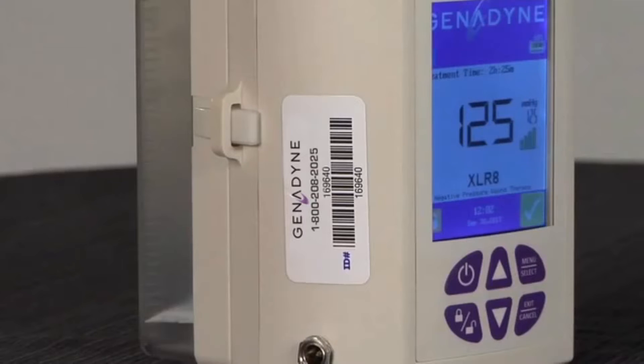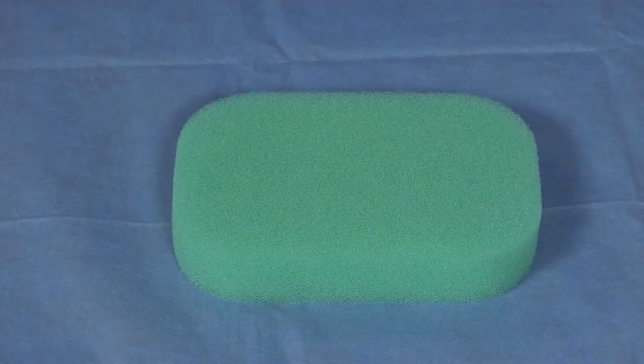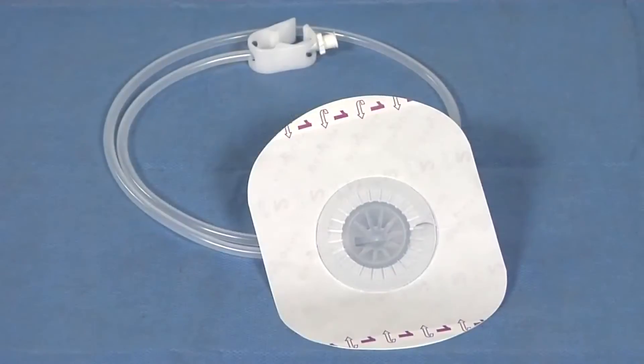The Genodyne Asset Tag is important and must remain on the unit in order to track the device as part of the compliance process. The Genodyne 800 number is clearly visible on the Asset Tag should it be necessary to call for an in-service or support. The Genodyne wound dressing kits come complete with the following: a specific size of green foam, transparent films, and a port dressing.